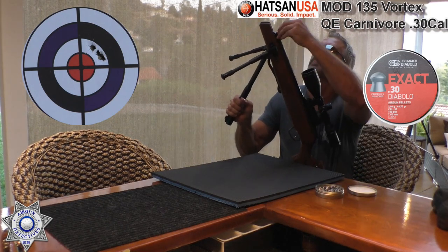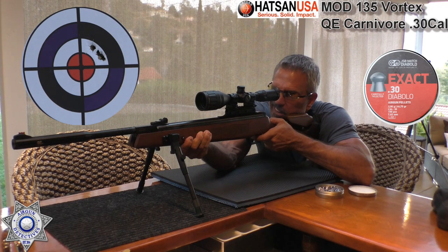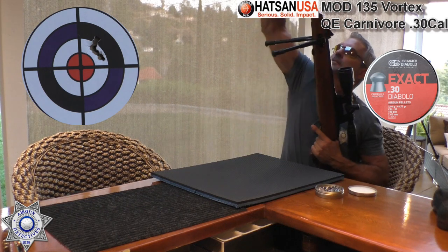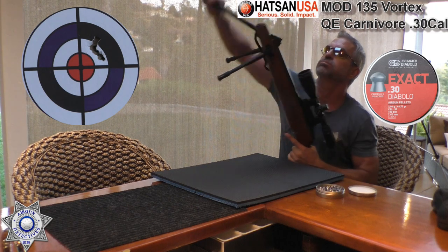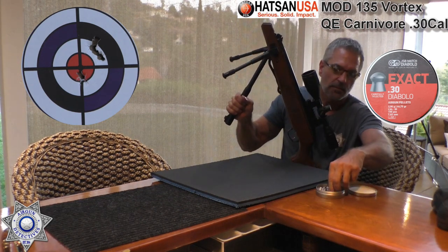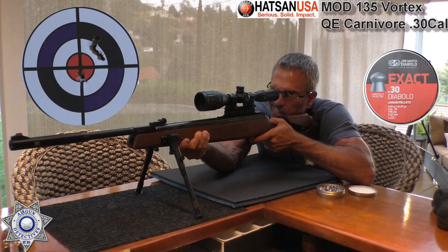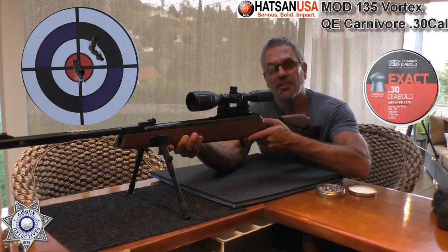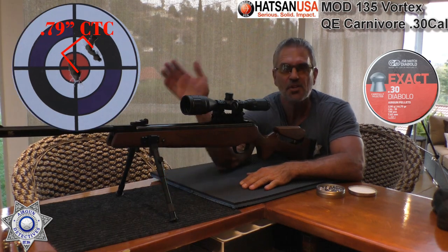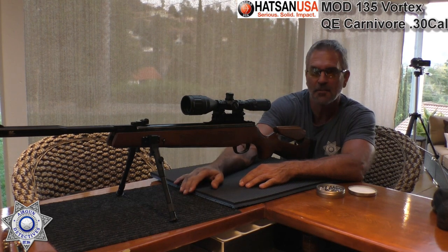Remember, we're going for grouping. Man, these are some big pieces of lead being pushed downrange. That's three. That's four — it kind of spread out from our other group. And let's do one more. That's funny — the last two went right in the bullseye. That's your Hassan 135 .30 caliber. Not too bad. A lot of foot-pounds there.